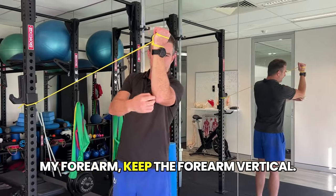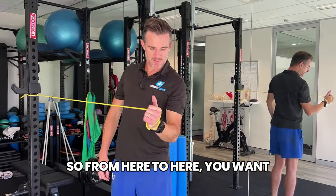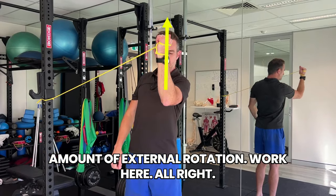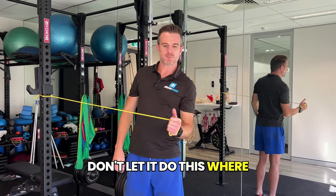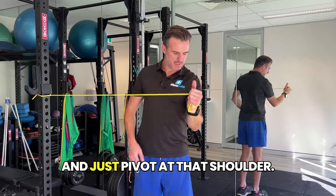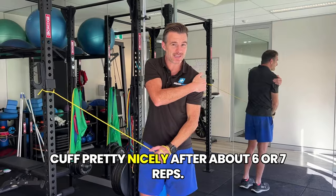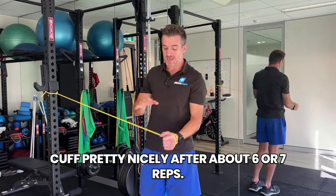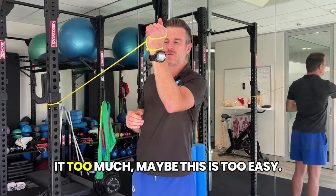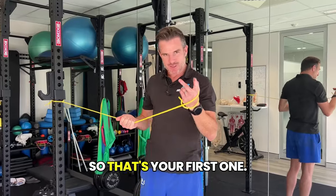Keep the forearm vertical — then you're doing the right amount of external rotation work. Don't let it come in and roll inward, that's your no-no. Always keep it there and just pivot at the shoulder. You'll find this cooks up your external rotator cuff pretty nicely after about six or seven reps if you've got the band tension right. Try to get to 10. If you get to 10 and you're not feeling it much, it's too easy — move up from yellow band to red or green.